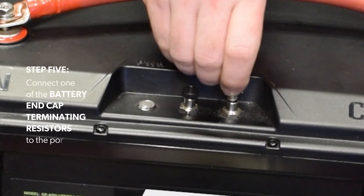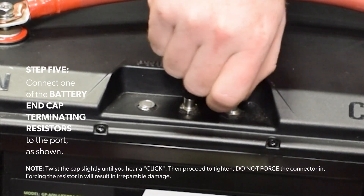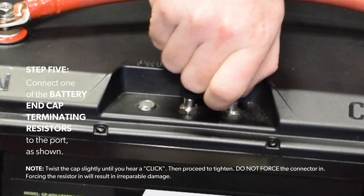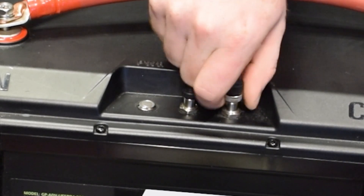Step 5: Connect one of the battery end cap terminating resistors to the port, as shown. Twist the cap slightly until you hear a click, then proceed to tighten. Do not force the connector in — forcing the resistor in will result in irreparable damage.